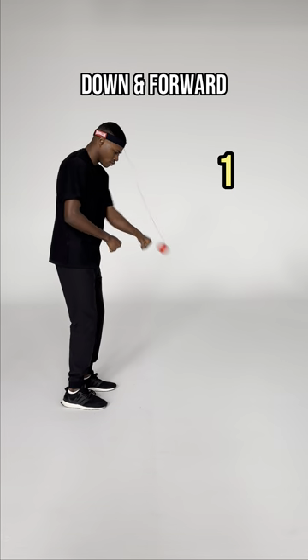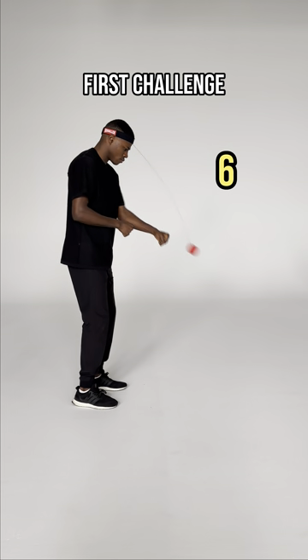Start by punching the ball slow and soft, downwards and forward. Your first challenge is 10 hits in a row.